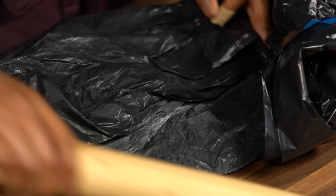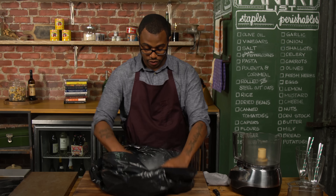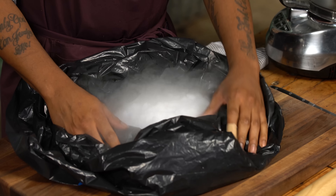So today we're mixing science and ice cream. It's really easy. All you need is a little bit of dry ice and a KitchenAid mixer. We're gonna make root beer float ice cream. Let's get started.